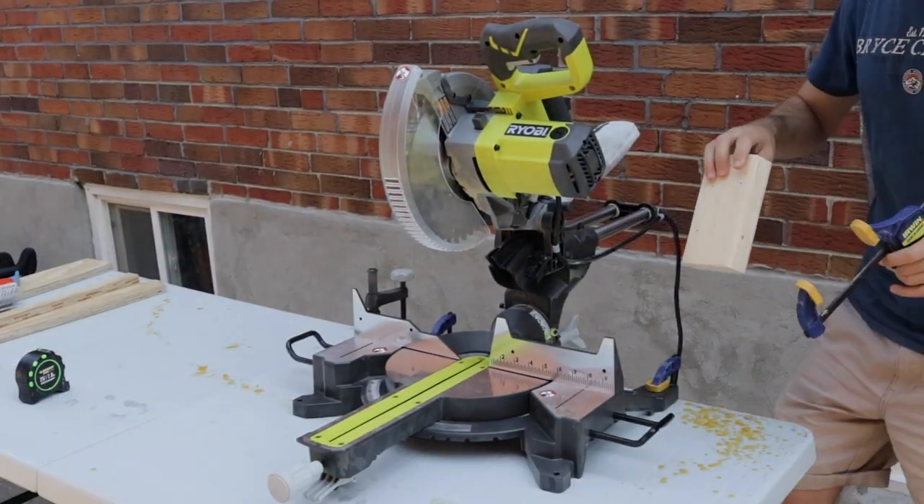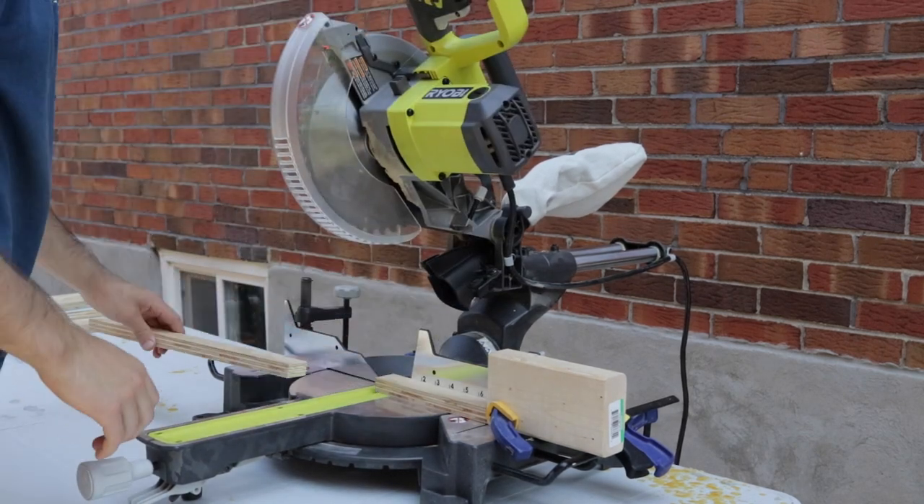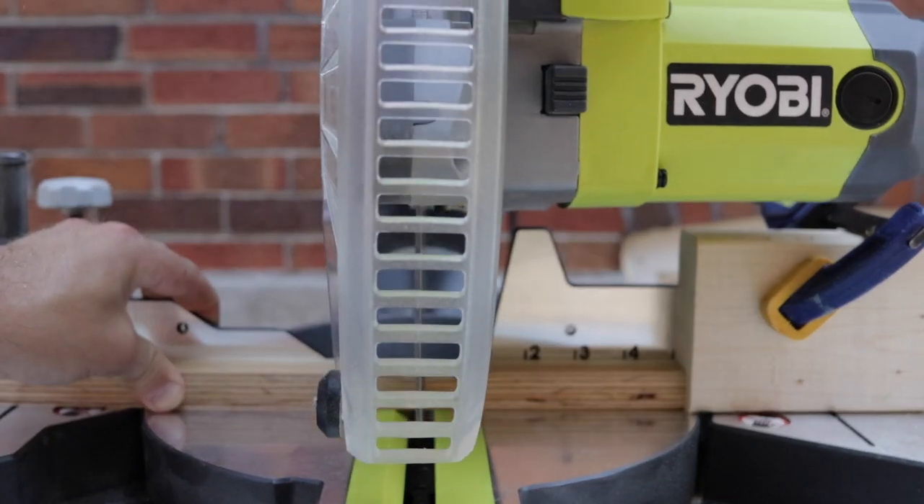I then moved over to the chop saw where I used a stop block to make repeatable cuts. I cut two strips at five inches in length and another two strips at eight inches in length.